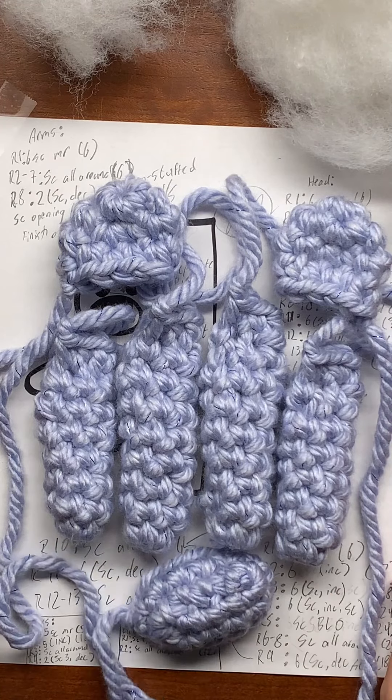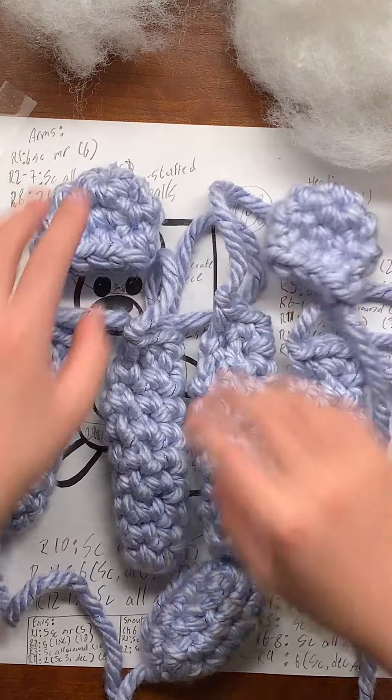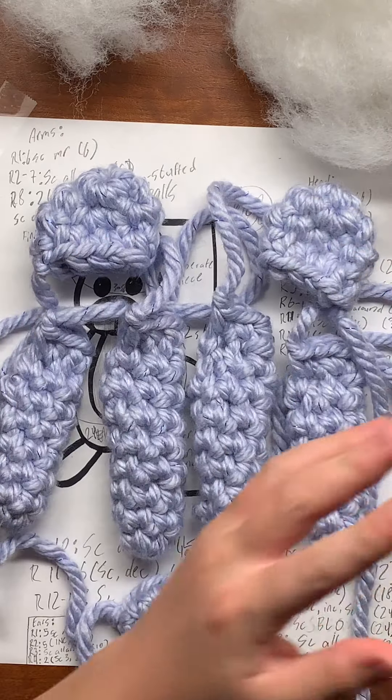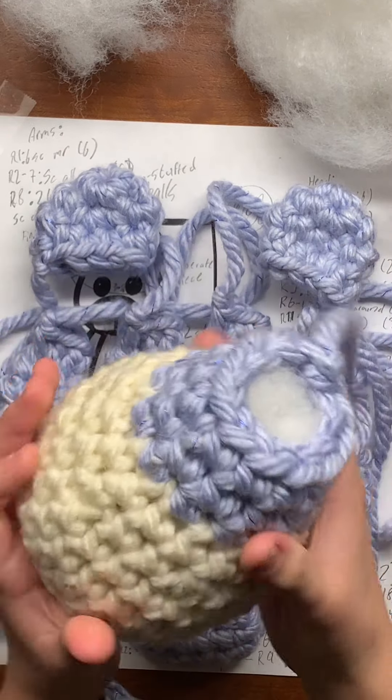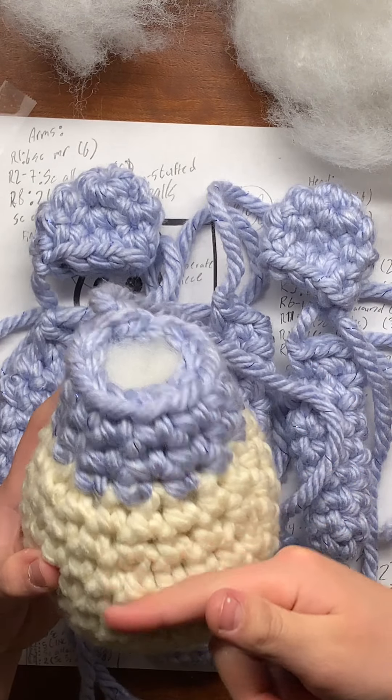Now we have all of these pieces: two arms, two legs, two ears, the snout, the head, and the body. All we have left is to make the belly.